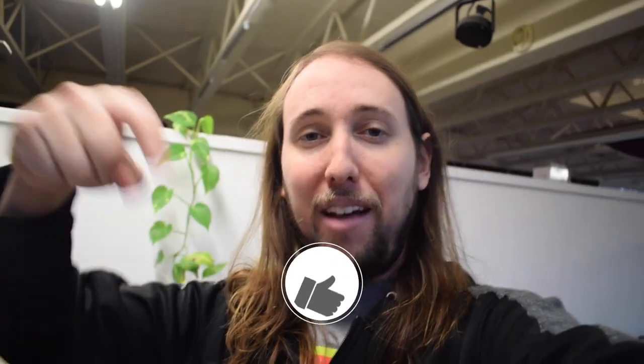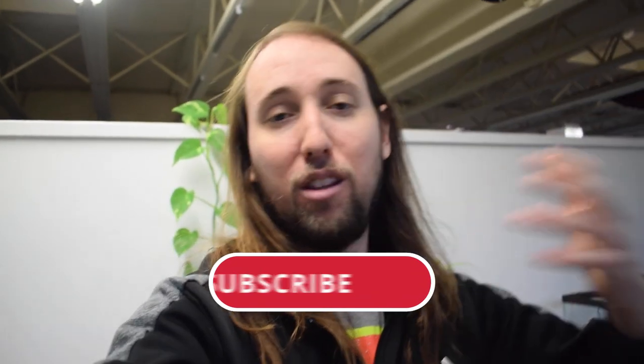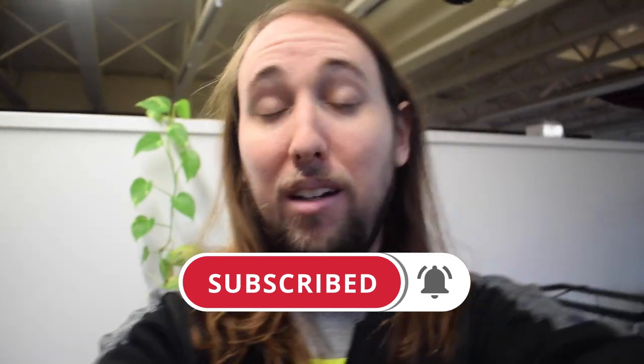If you liked this video or if it helped you out, make sure to go down there and hit that like button — that would help me out so much. If you'd like to see more videos by me in the future, make sure to hit that subscribe button and also the bell notifications button. If you'd like to follow me on Instagram, I'll put my handle right here — it's at YT underscore Tobias. I'll talk to you guys in my next video. Peace.